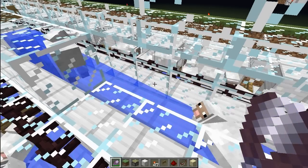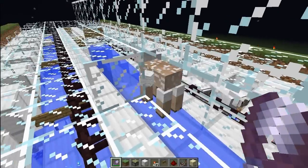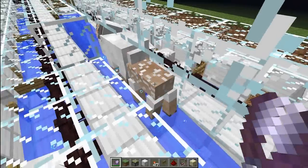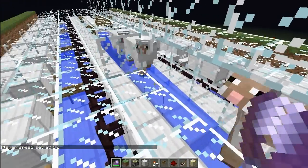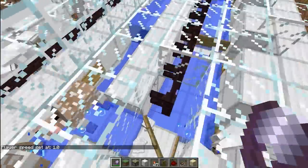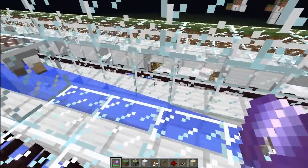Yo yo yo Minecrafters, generic B here — just kidding, it's only little EDTA. I figured that using generic B's voice would be a good exercise to have a more exciting voice, because I think my voice usually is a bit too boring.